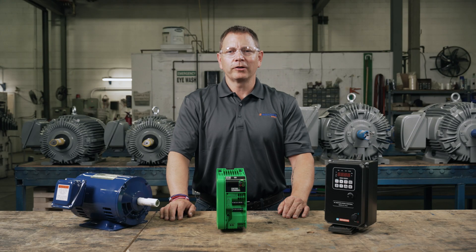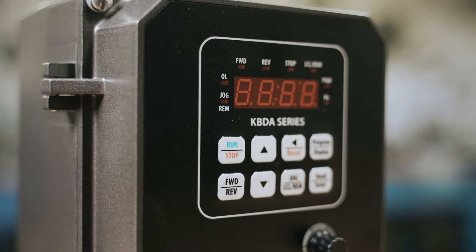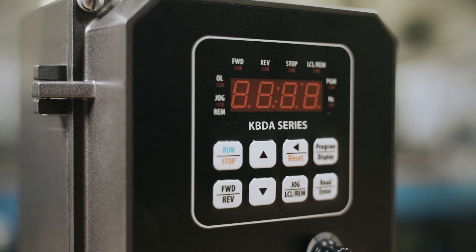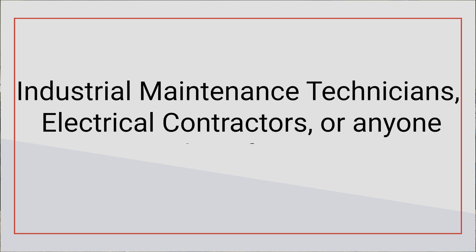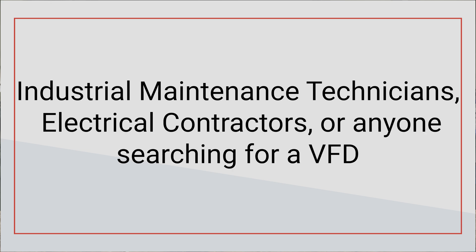Hello and welcome to eMotors Direct Channel. I'm your host Keith. Today we're talking about choosing a variable frequency drive for a three-phase motor. This video is for industrial maintenance technicians, electrical contractors, or anyone searching for a VFD to match their project.